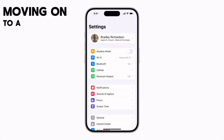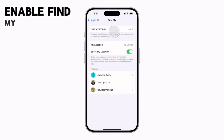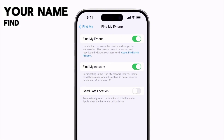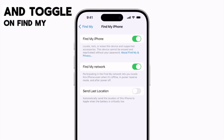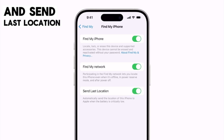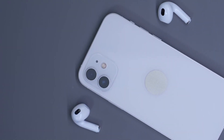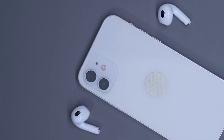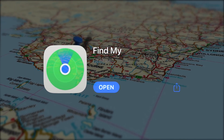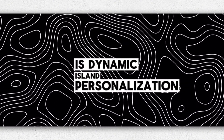Moving on to a set-and-forget setting that deserves more recognition: Enable Find My iPhone. Head to Settings, your name, then Find My, and toggle on Find My iPhone along with Share My Location and Send Last Location. This gives you absolute peace of mind knowing you can remotely lock or erase your iPhone if it's ever lost or stolen, plus view its location history from the Find My app.